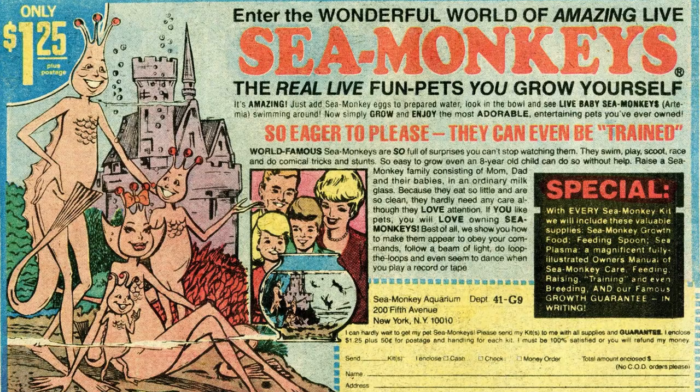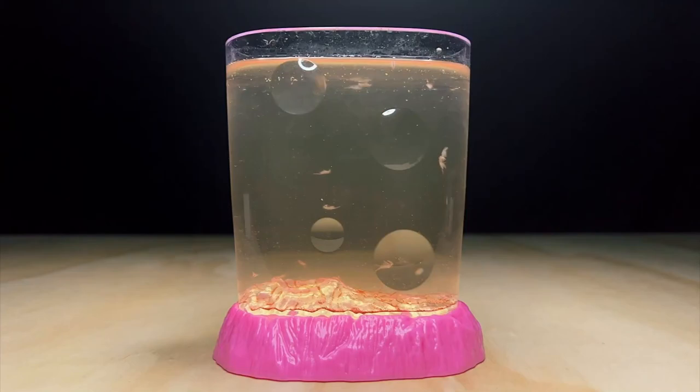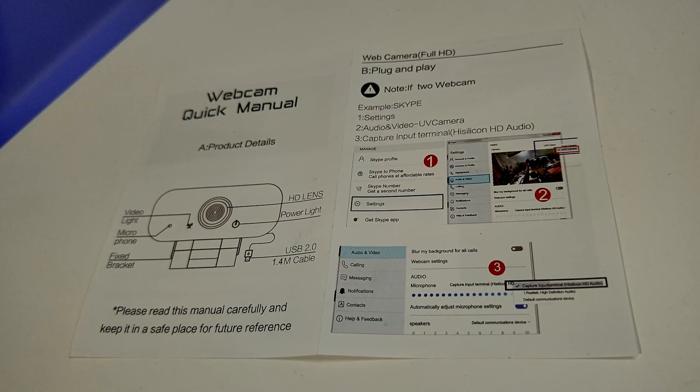My $3 webcam finally arrived and I had that feeling I used to get as a kid ordering stuff from the back pages of old comic books, like Sea Monkeys — those used to take six weeks and I was usually disappointed since they were just brine shrimp. The box was a little dented after traveling more than 6,500 miles, but the webcam inside looks pretty okay. The orange and black color scheme reminded me immediately of Harbor Freight tool purchases, which is not necessarily a good thing.